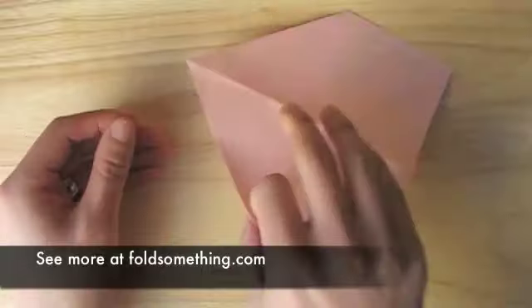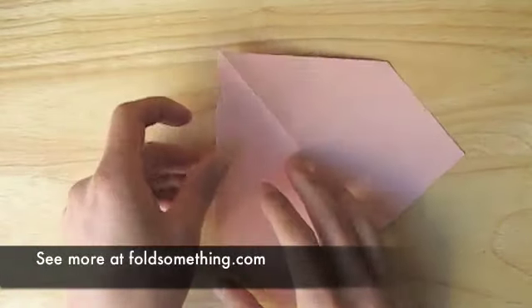Once you have that, flip this over and fold the slanted ends down and in towards the middle.